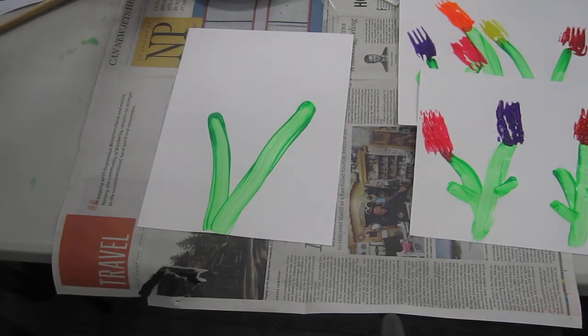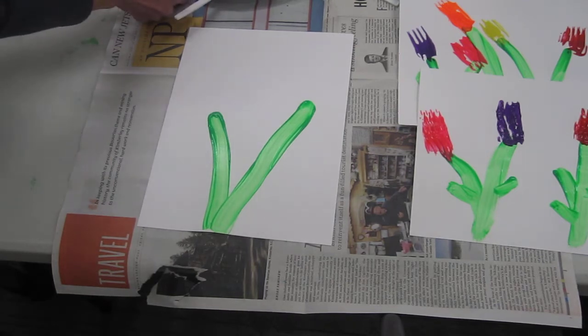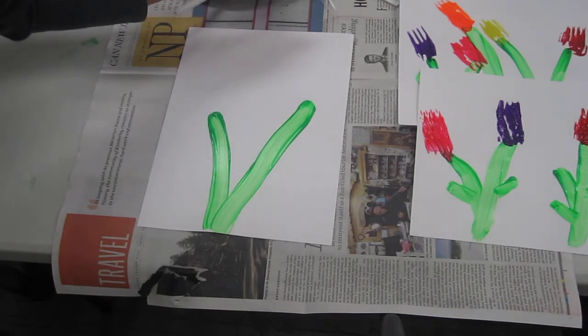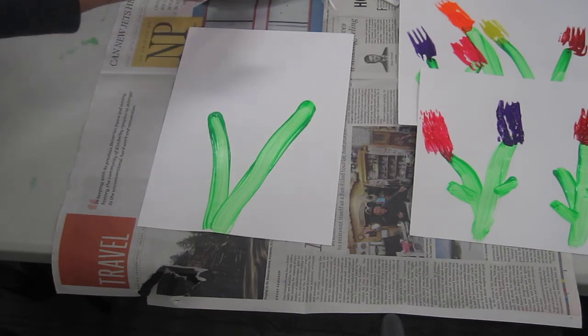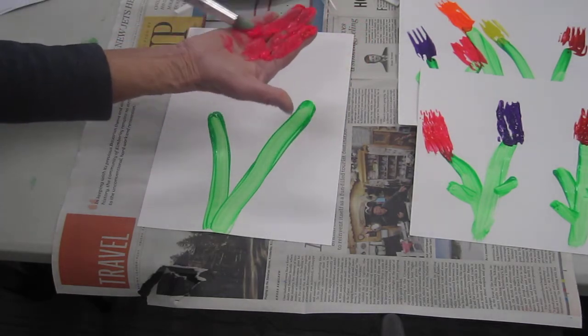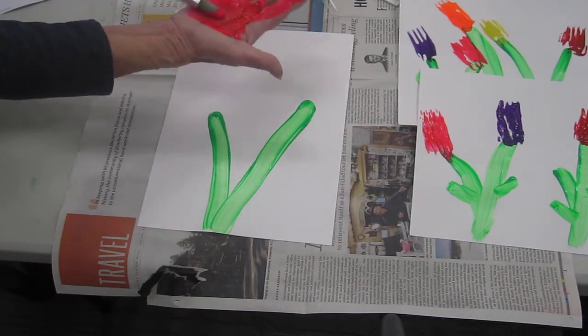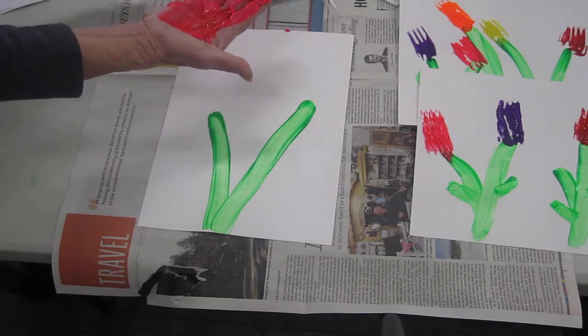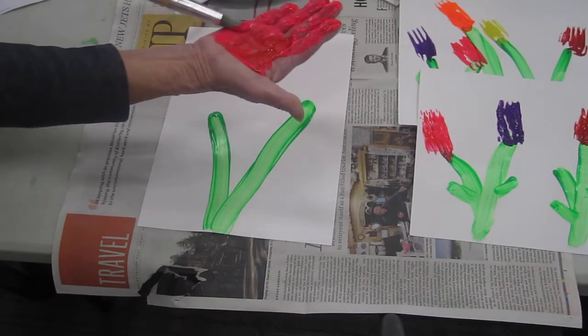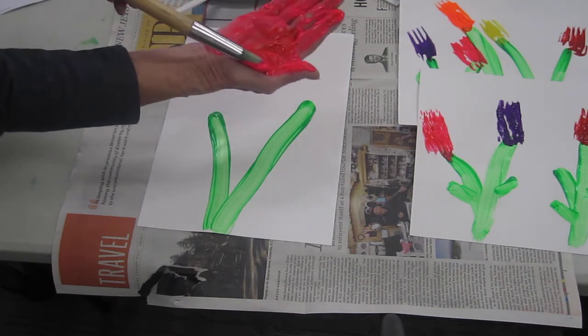And then we can paint our hands. You can just stick your hand right in the paint, or you could paint it on with a paintbrush. You need lots of paint to make it look like a hand, so you might just want to stick your hand right in the paint and squish it around. I'm just doing it like this.